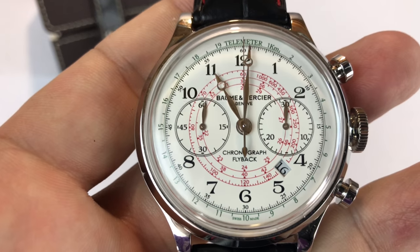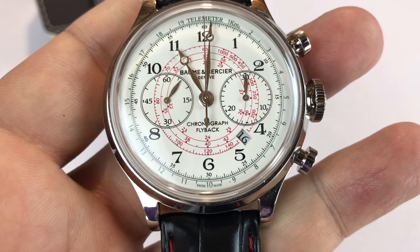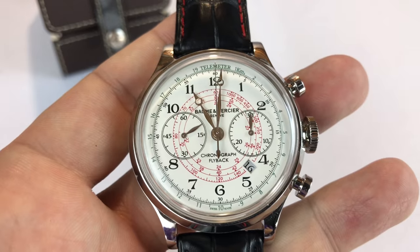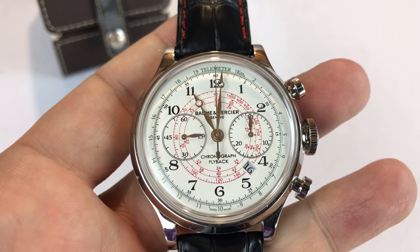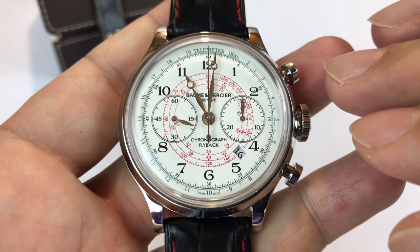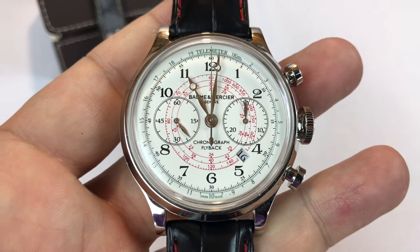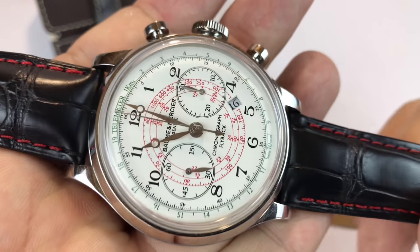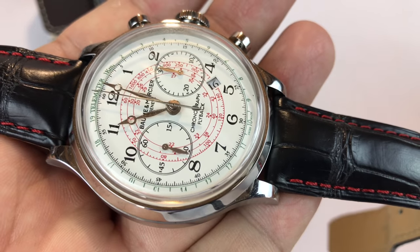It looks like an old vintage car but has all modern, reliable underpinnings. Whereas if you get those older classic watches, they suffer a little bit — you've got to be careful about jarring them around. The beauty of this watch is that they really went back to the 1950s and '60s style of Balmain Mercier and brought it forward. So you have this really classic-style watch that looks like a vintage piece but doesn't have any of the quirks of an old watch.